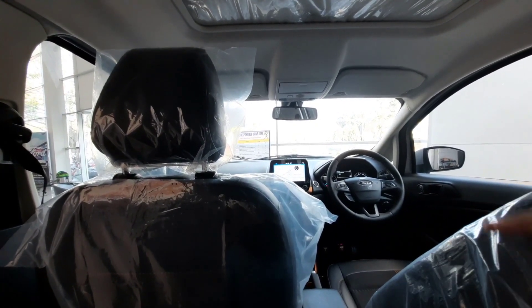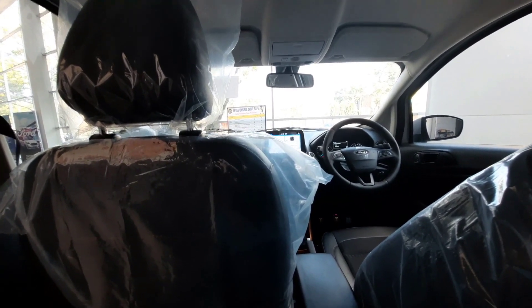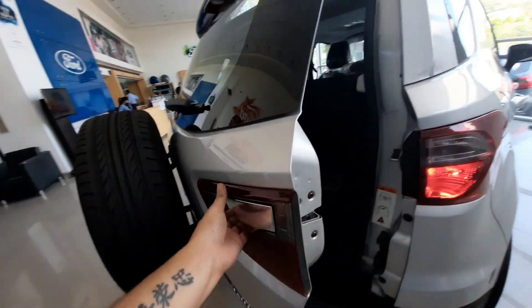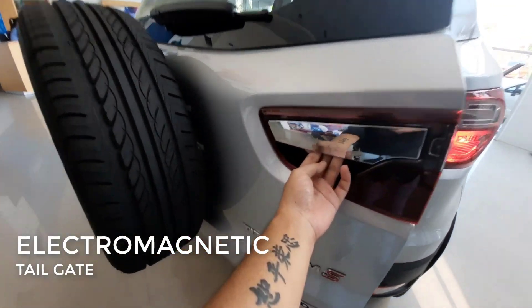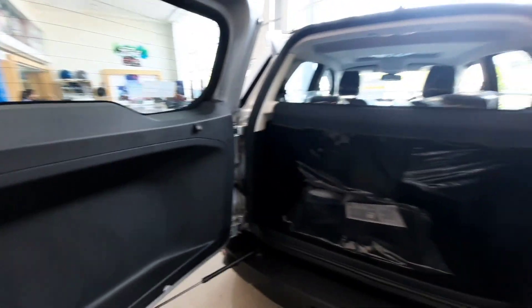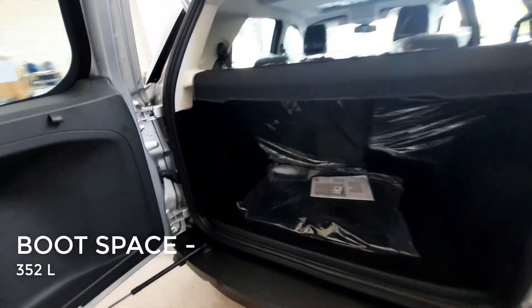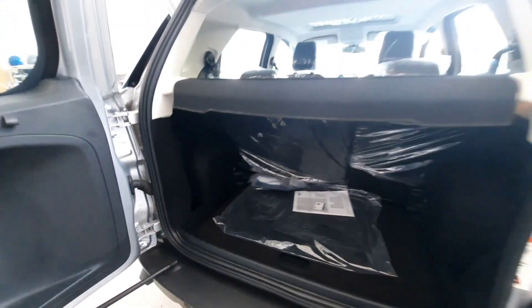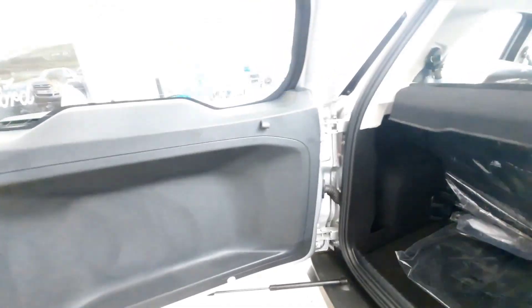Talking about boot space, there is an electromagnetic tailgate opening — you tap a button and it opens. Inside the boot, you get a boot lamp and grocery hooks. You can adjust the boot floor to your preference. There is also a parcel tray provided.